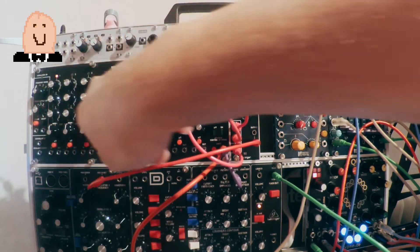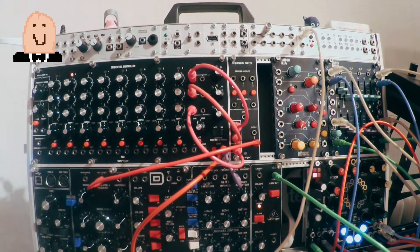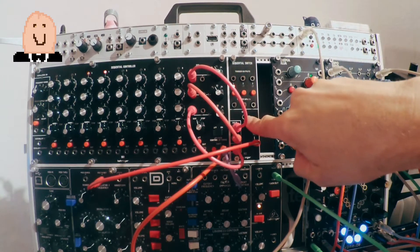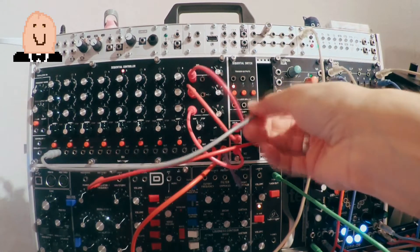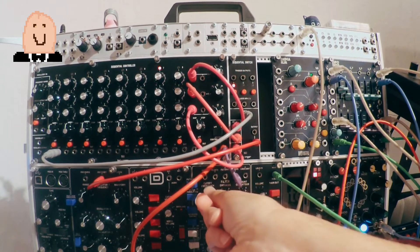Now I switch to the rows — now I have row one, now the third, and again row one. That's manually, but I can automate this with a controller. After every eight steps it switches to the other bank automatically.